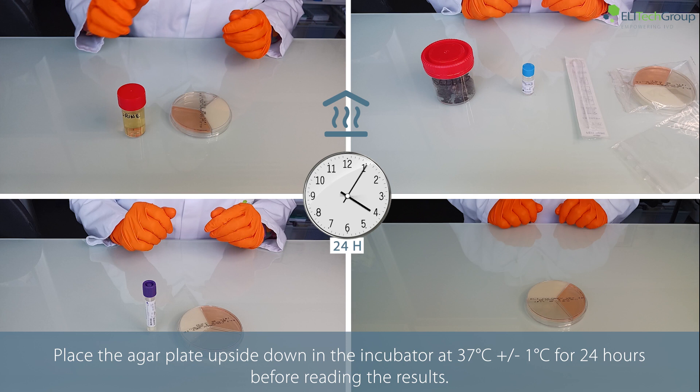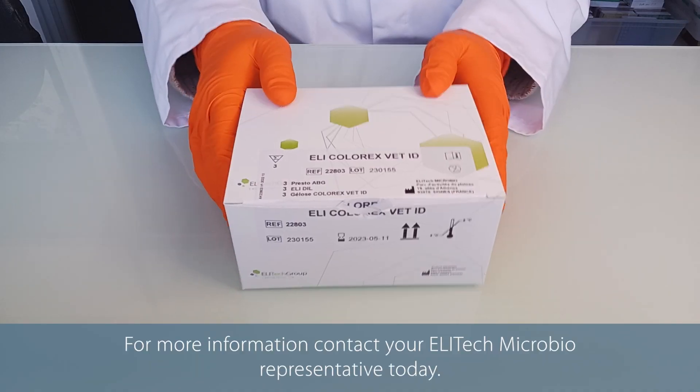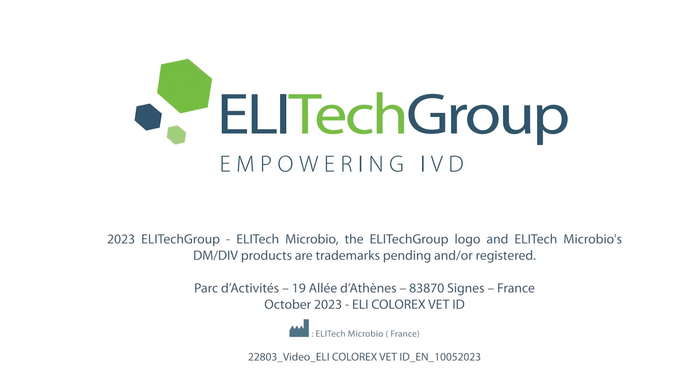Place the agar plate upside down in the incubator at 37 degrees Celsius for 24 hours before reading the results. For more information, contact your ELITECH Microbio representative today.